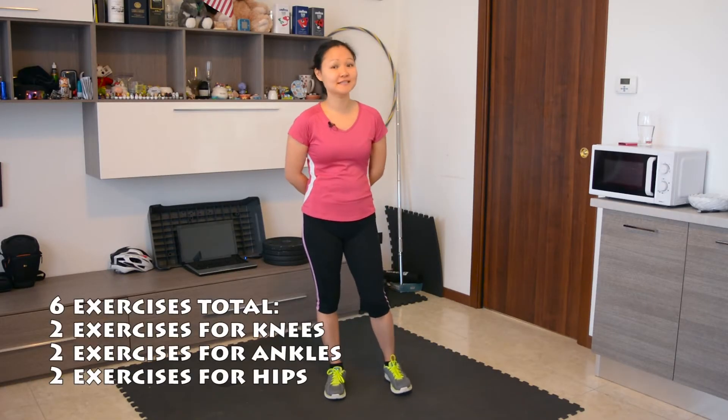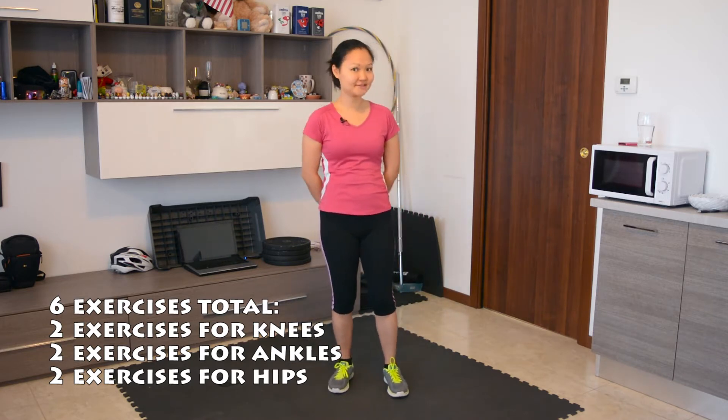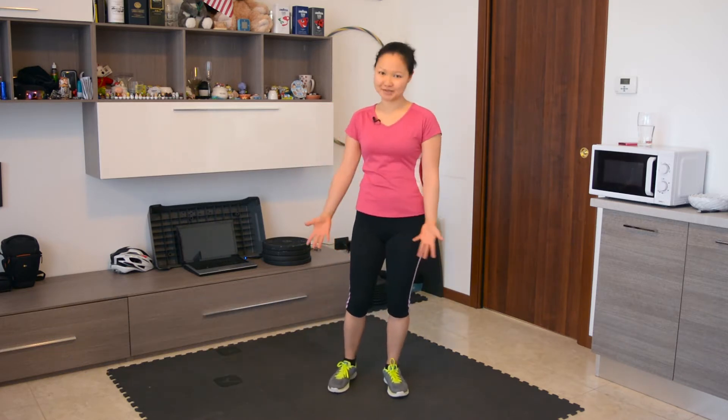We're going to do a total of six exercises — two exercises for each joint. We're going to start with our knee joints.